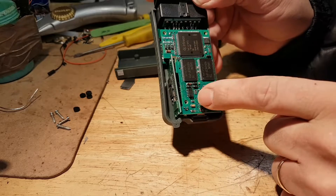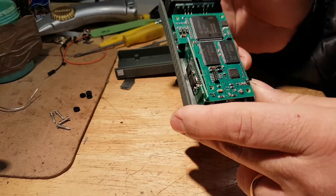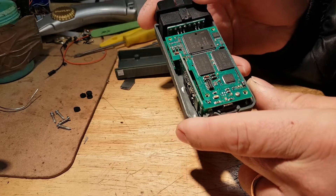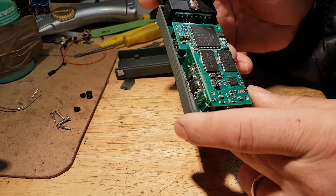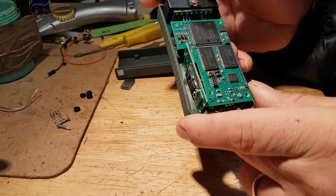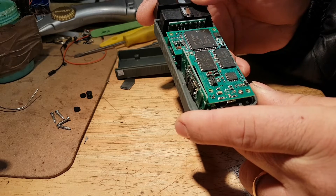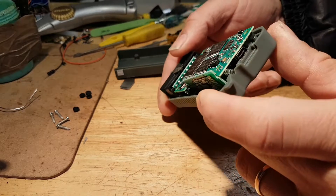Down there looks like a programming port or something like that. On this side of the board, the soldering looks really, really good — that shiny soldering. Everything looks absolutely perfect.